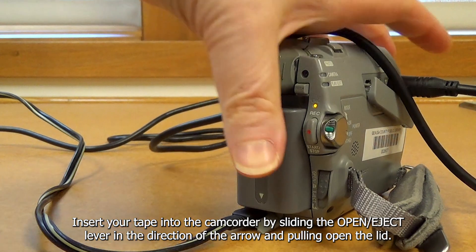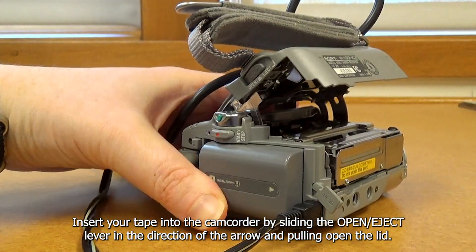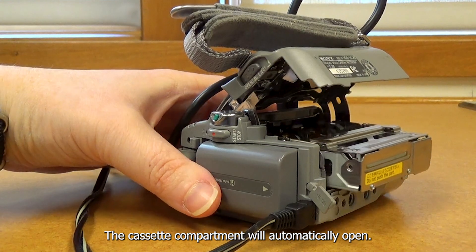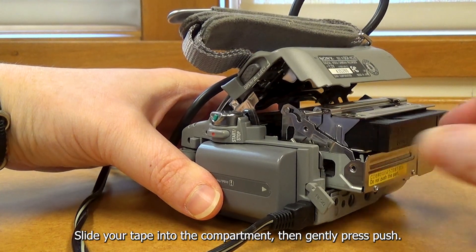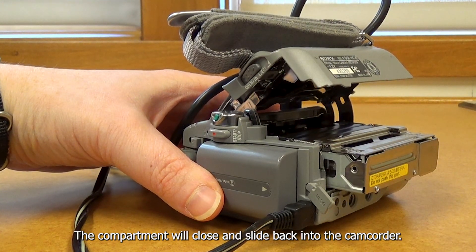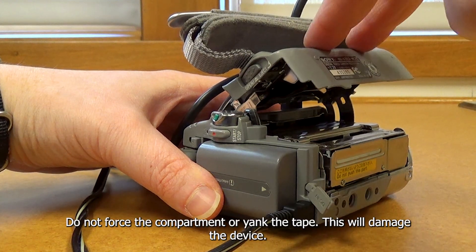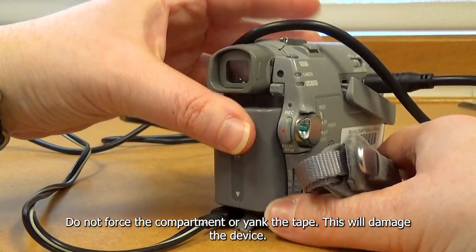Insert your tape into the camcorder by sliding the open eject lever in the direction of the arrow and pulling. Open the lid — the cassette compartment will automatically open. Slide your tape into the compartment, then gently press and push. The compartment will close and slide back into the camcorder. Close the lid. Do not force the compartment or yank the tape, as this will damage the device.